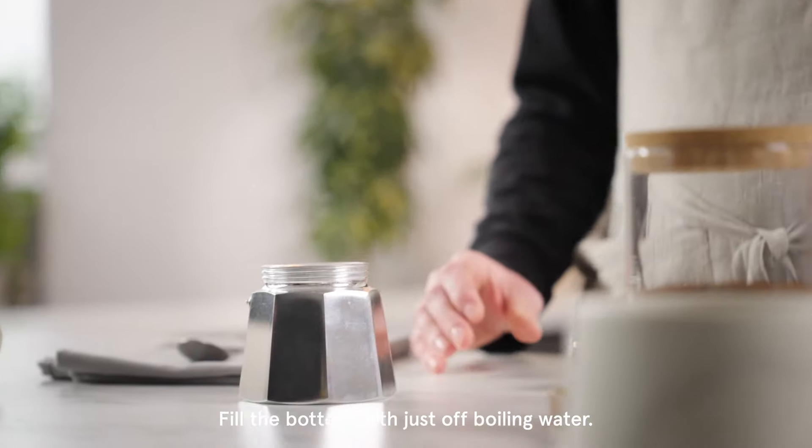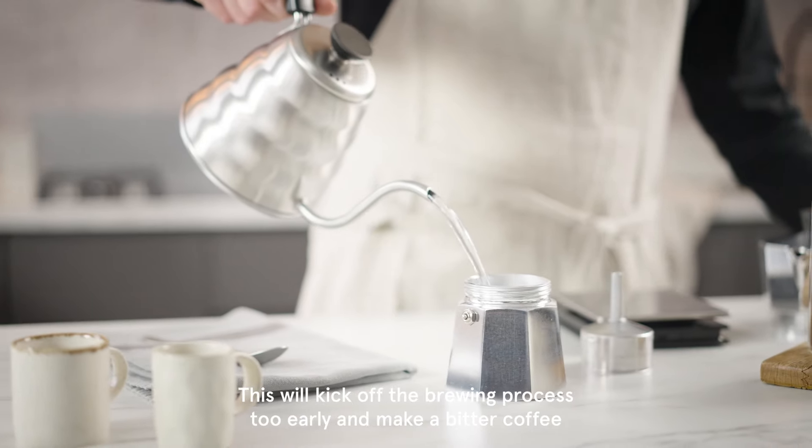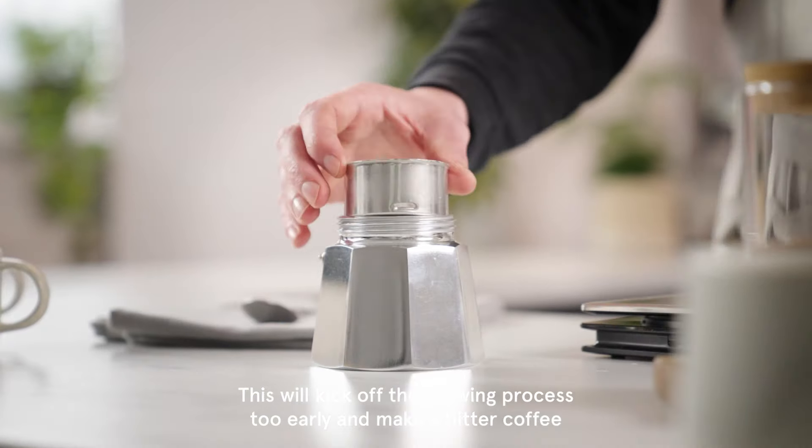Fill the bottom with just off-boiling water. It's important to make sure the water isn't too hot here, as this will kick off the brewing process too early and make a bitter coffee.